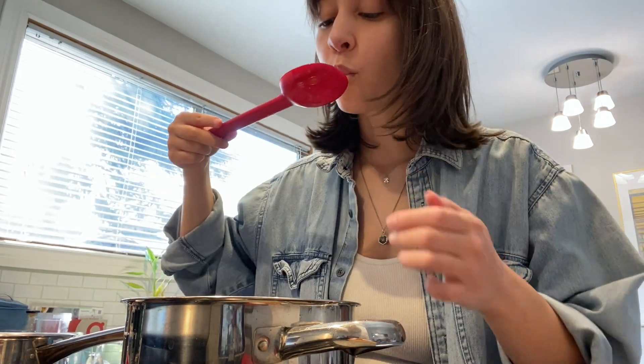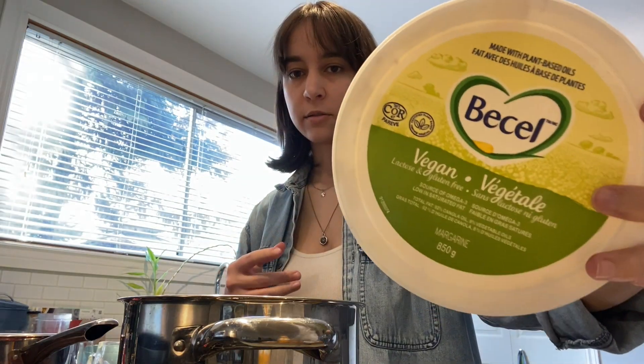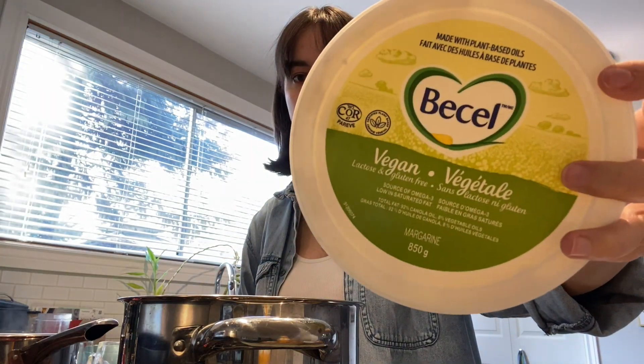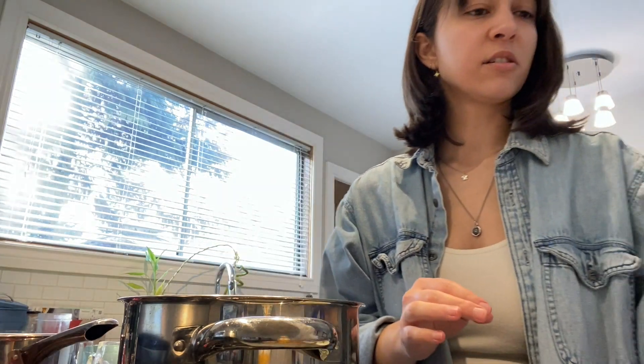Okay, it's been three minutes — let's test it out. Yeah, that's pretty much done, maybe another 30 seconds. I wouldn't cook this any longer than three to four minutes; seven to eight minutes is going to be way too soft. I'm going to add a little spoonful of vegan butter — I use the vegan basil margarine.